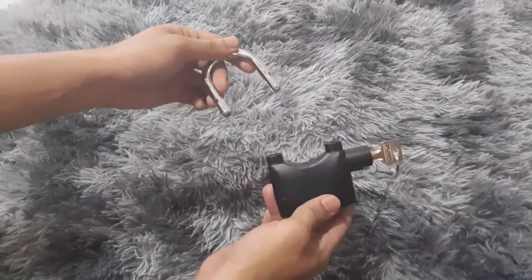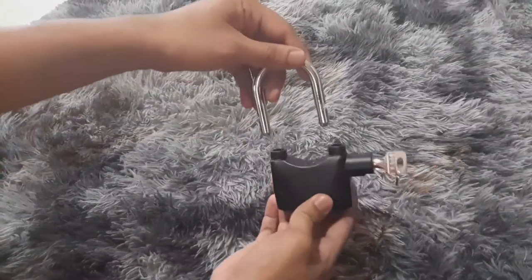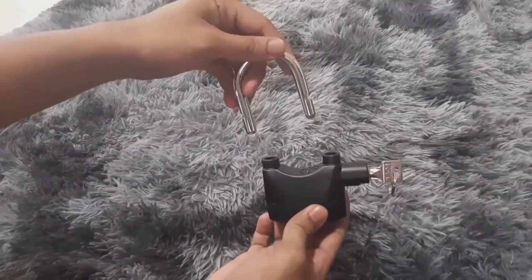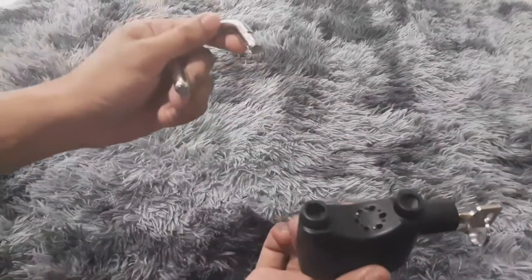Hi guys, I'm gonna make a review about this alarm lock — this amazing alarm lock, very cheap and very useful. Now I'm gonna show you how this works.